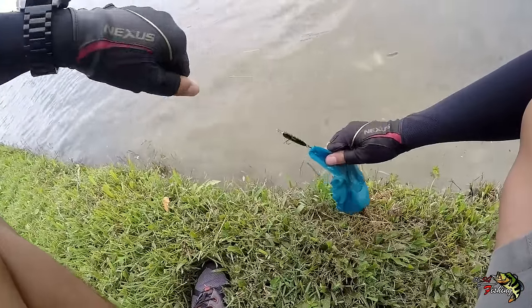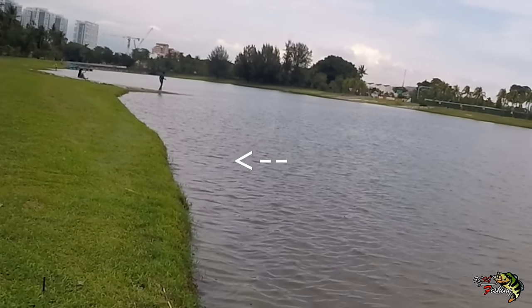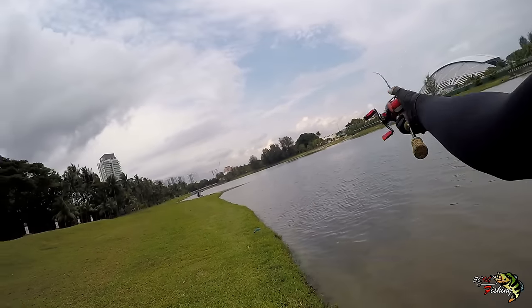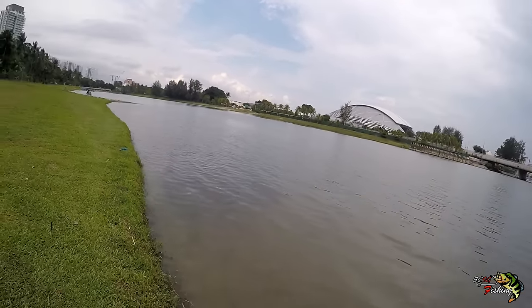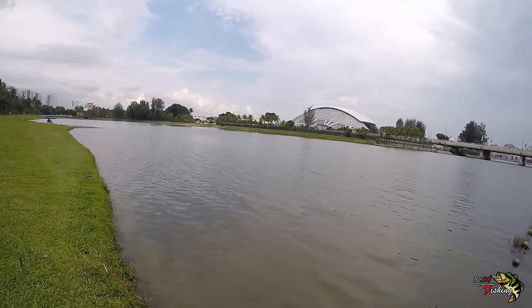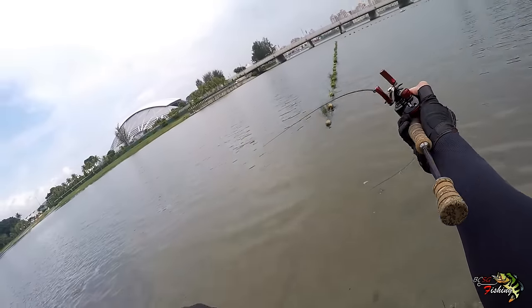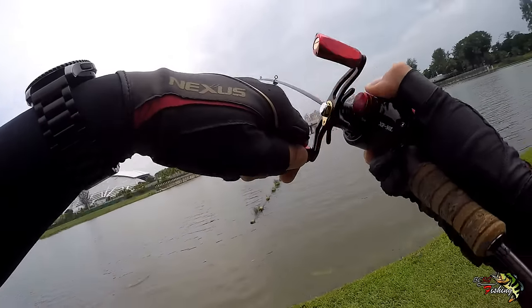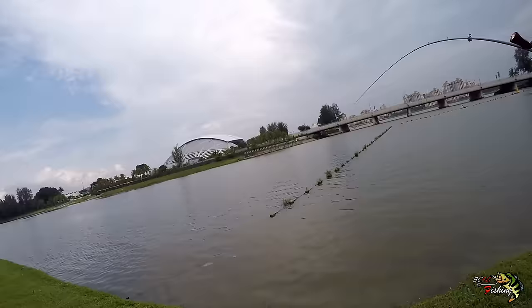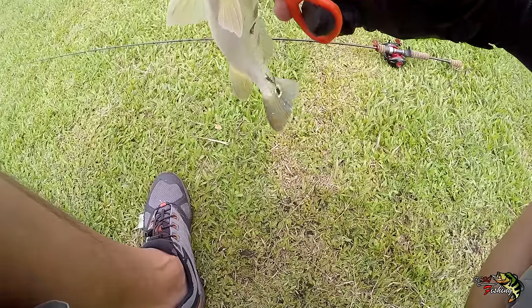How the hell did that strike me into a paper bag? What's it doing?